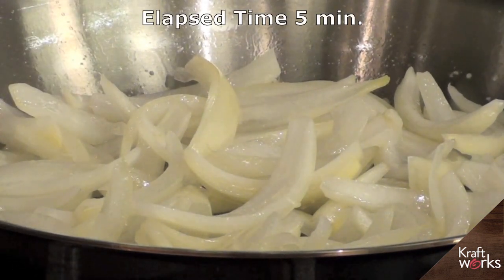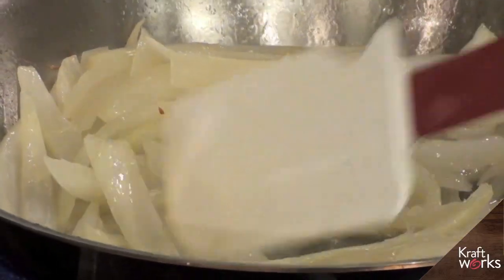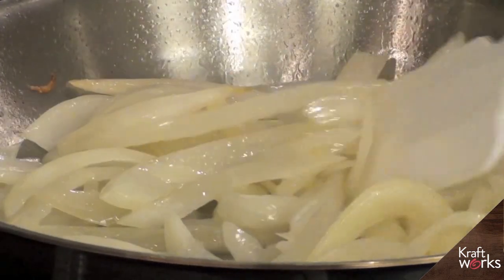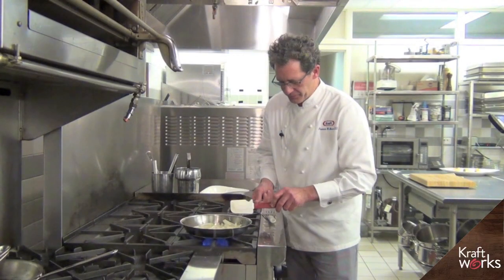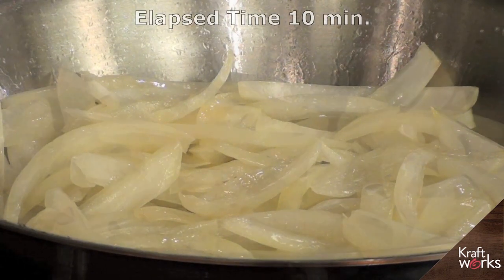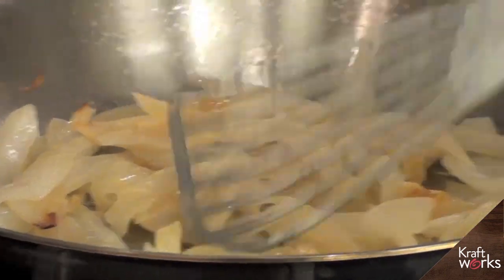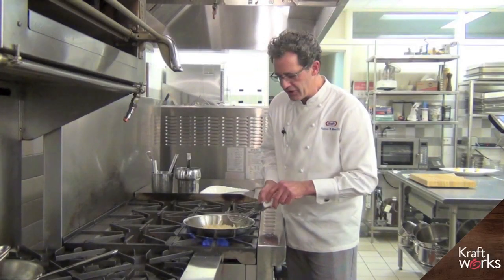At about the five-minute mark, we've got the moisture coming out of the onion nicely. Caramelization hasn't begun yet, but we'll just let them be a little bit. Here we are about 10 minutes into the process, and you can see we've got some caramelization beginning in the onion.